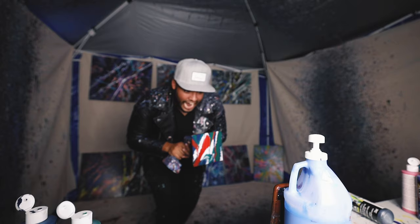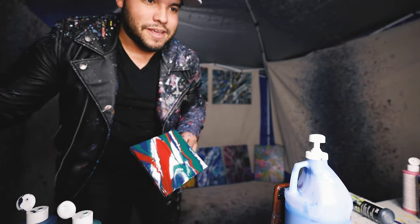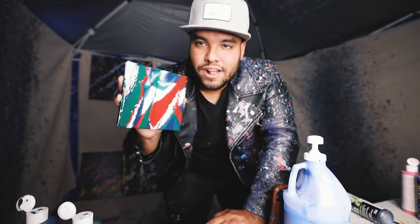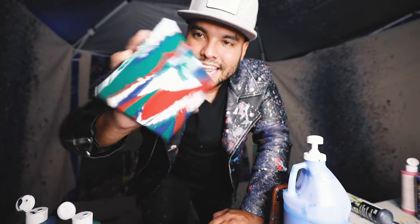It's honestly harder to make these happen when it's such a little canvas. For the most part they look okay, but you have to know how to really put the paint down and how to make it flow, or else you get a giant piece of one color if you put too much of one specific color. I think this one actually turned out pretty cool — look at that!